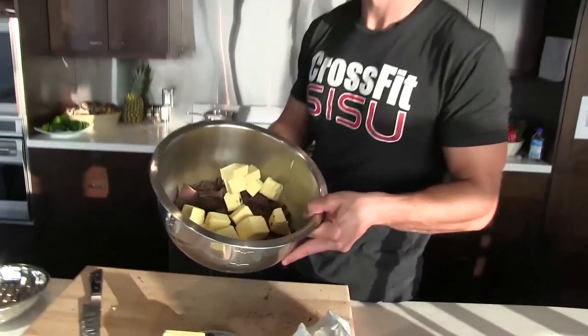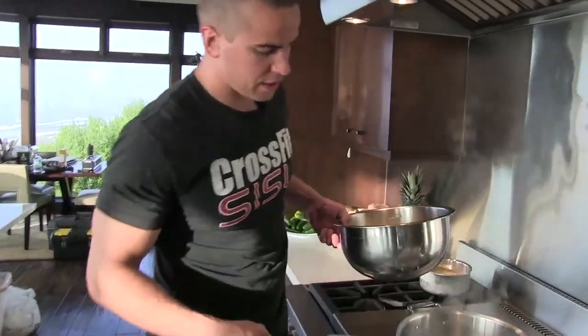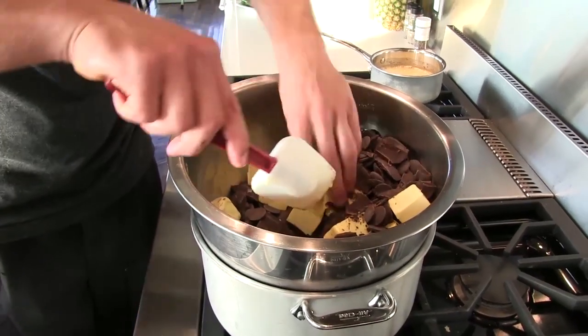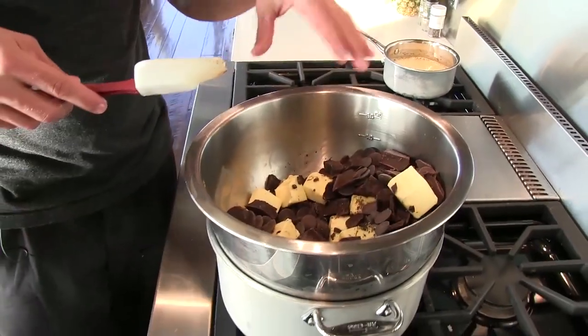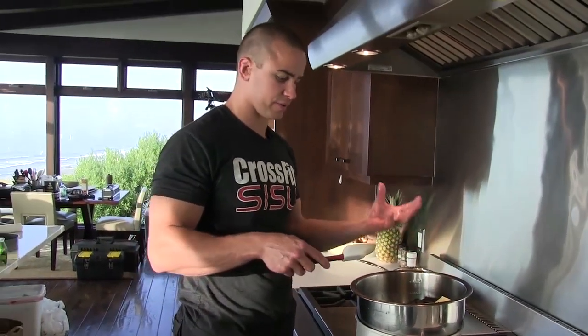Let's set that on a double boiler — just a large pot with about an inch of water in it at a light simmer. I like to push some of the butter to the bottom; that'll melt a little faster than the chocolate. I want to stir this pretty constantly — we don't want too much heat to get directly to the chocolate or it will seize up.